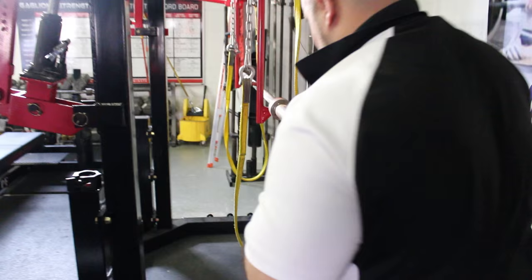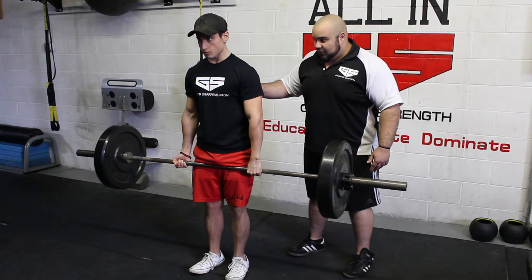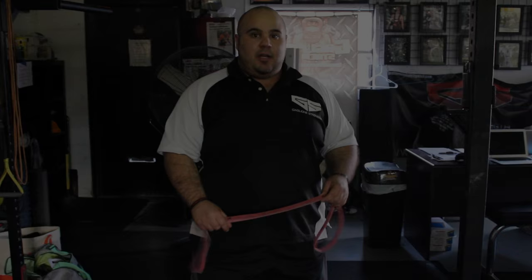Hey guys, Coach Gaglione from GaglioneStrength.com. Thank you guys for stopping by. Make sure before you leave, check out the links below for more information on how we can get you stronger. And now onto our Meathead Monday tip of the week.